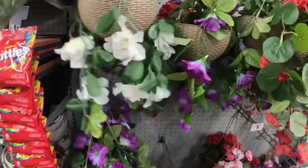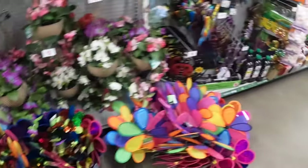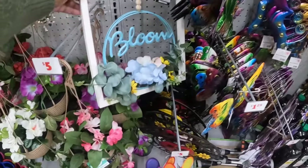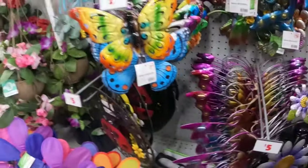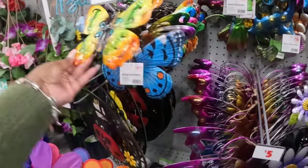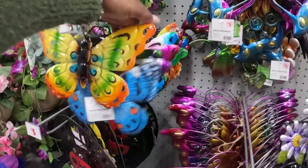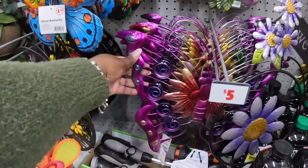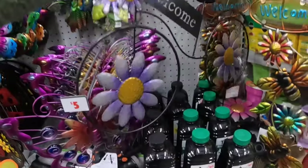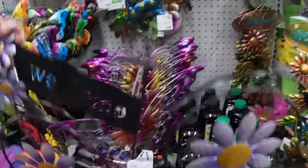Oh, my finger getting caught in the bow! There's the red one. Bloom — oh, it's broken. Five, five. These butterflies are $1.25 — all types of cute colors. Five, five. Another cute welcome sign — this might be one of those stakes. This is seven dollars. 'Welcome' on the bike.